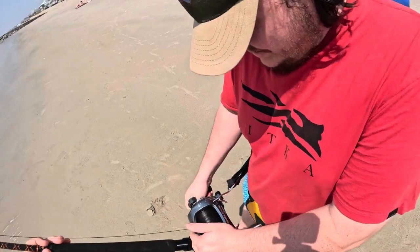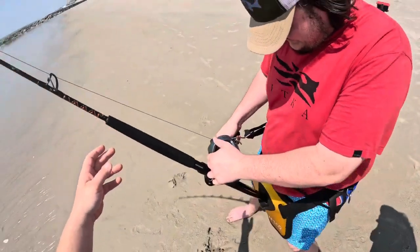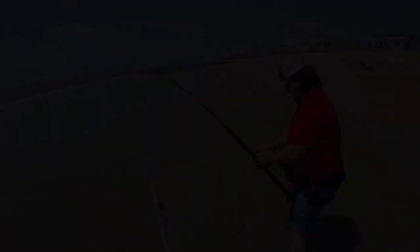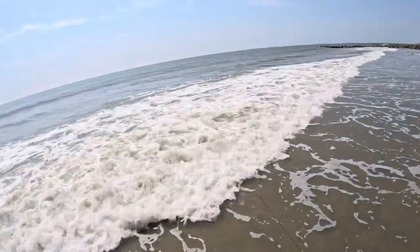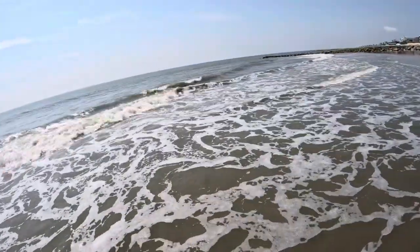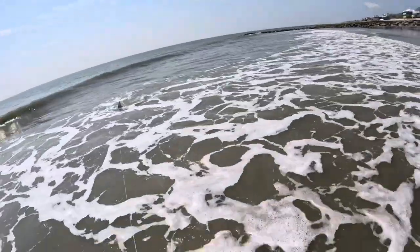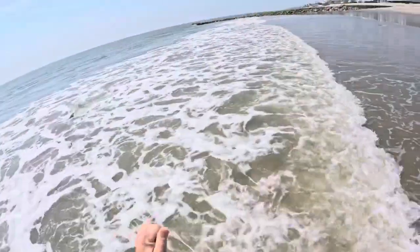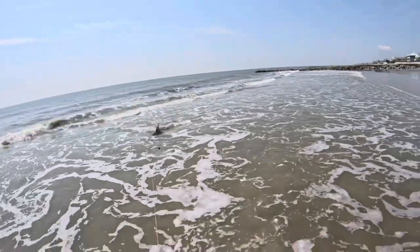He didn't jump or anything, but I mean, they don't have to jump obviously. There he is — he's on there. Nice. Winch him in, dude. Leader? Yeah, leader. Black tip? I think so. Black tip!